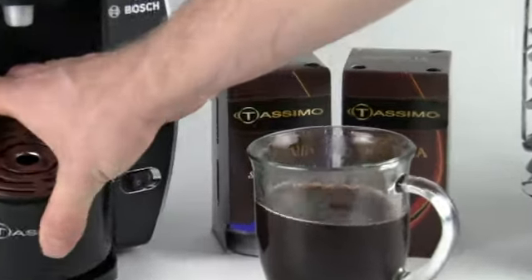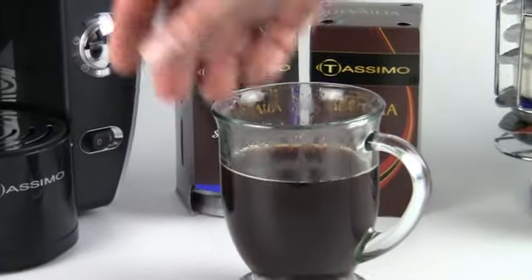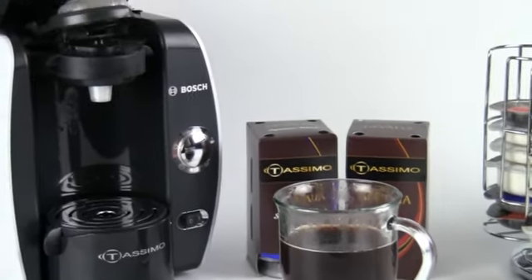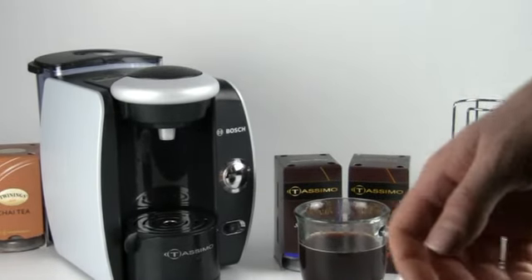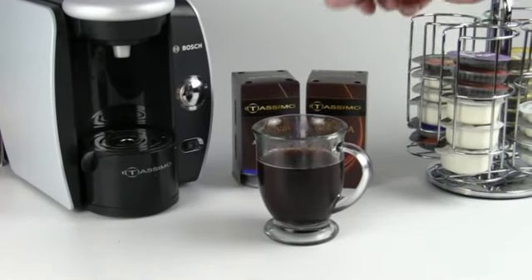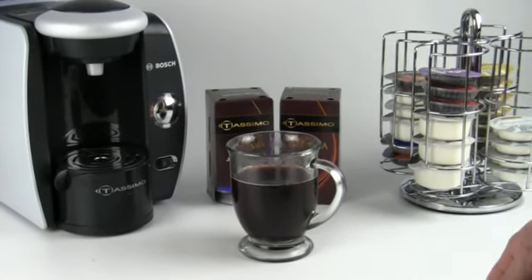I can go ahead and drop my drip tray back into my T45. Cleanup is real quick and easy — open up the brew basket, take out your spent T-Disc, close up your machine. You're set and ready to brew another Red Eye if you have a friend who's going to stay up with you all night, burn the midnight oil.